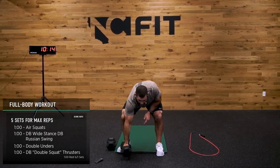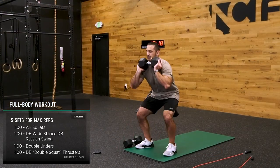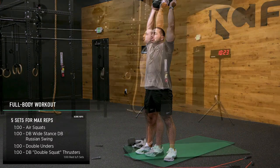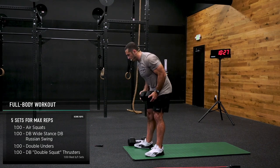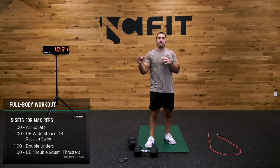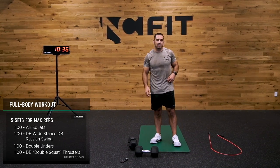Let me show you what that looks like — you're going to hold the dumbbell, send your hip back and down, do a squat, then a squat thrust. Whether you're using one or two, you do a squat, squat thrust — and that's going to be your last minute. Then after that, it's everybody's favorite minute, which is one minute of rest.